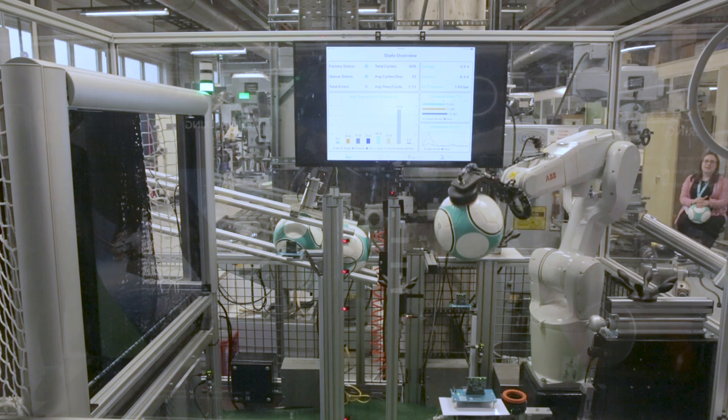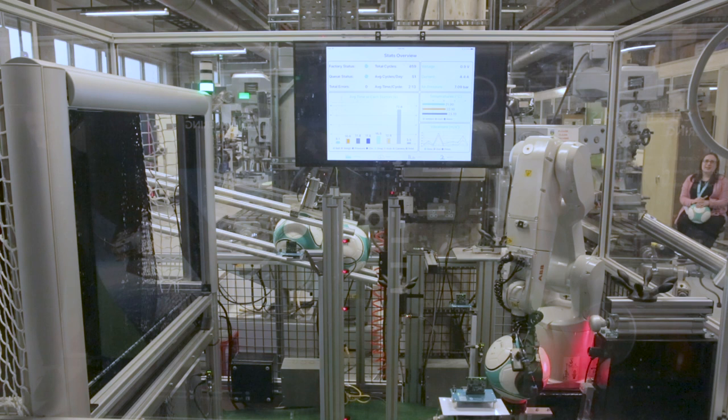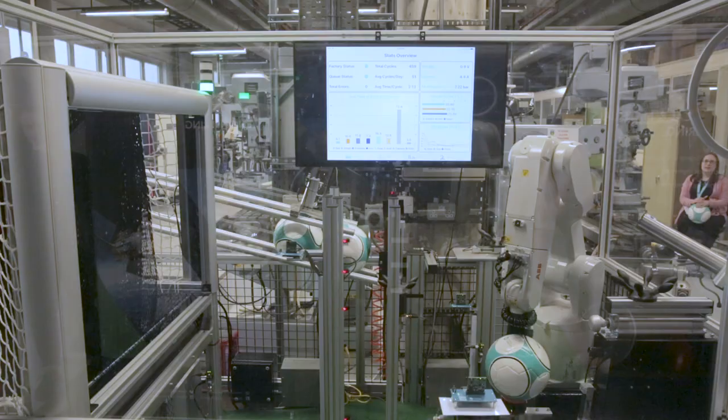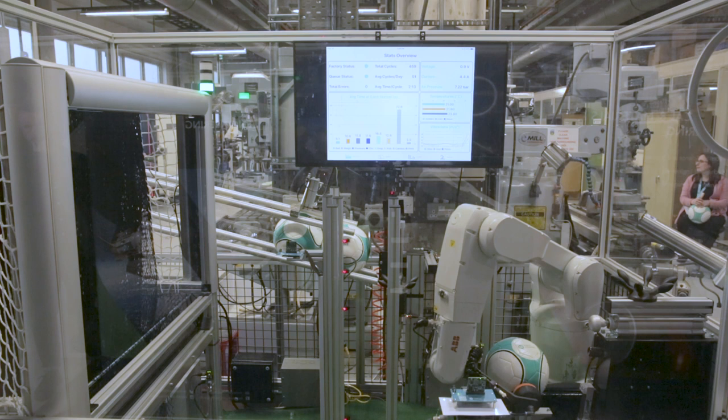Now we're going to look for the logo — the Maxim logo on the football. Once that's detected, it'll position the ball and move it over to the laser printer station to write your name under the ball, customizing it as a keepsake. Once it's done, it'll drop the ball at the drop station for you to take home and enjoy.